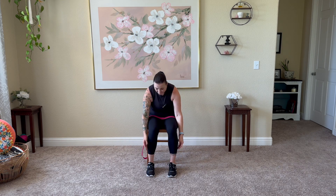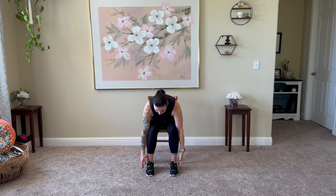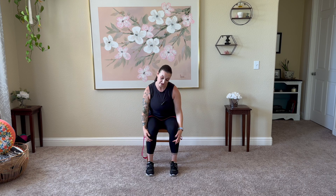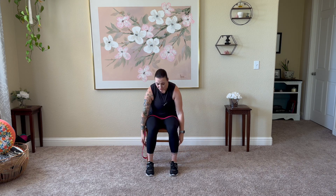Inhale, roll it up through that spine nice and slow. We'll take a few seated vinyasa flows here. Again, inhale arms come overhead, exhale forward fold. Adding on a little bit here — inhale up halfway lift, shoulders pull away from the ears. Right ear to right shoulder, roll the neck down through the center, left ear over left shoulder, down through the center, bring it back forward. Inhale, roll it on up, arms come up overhead.